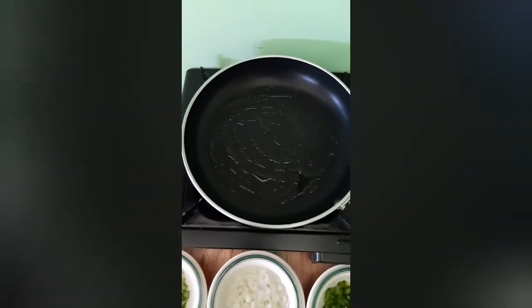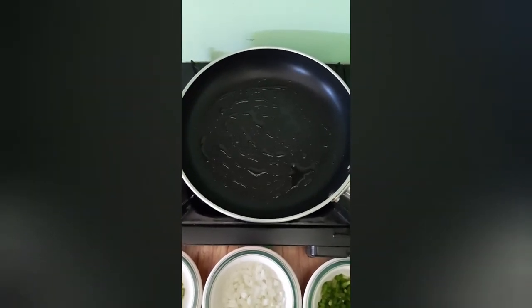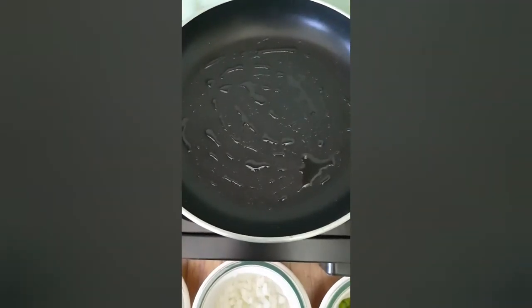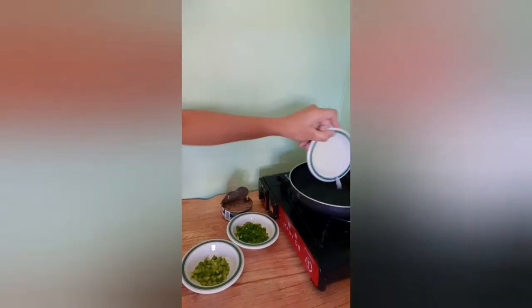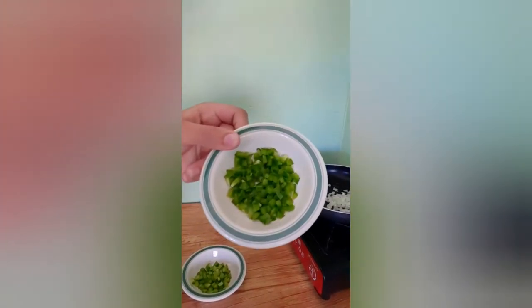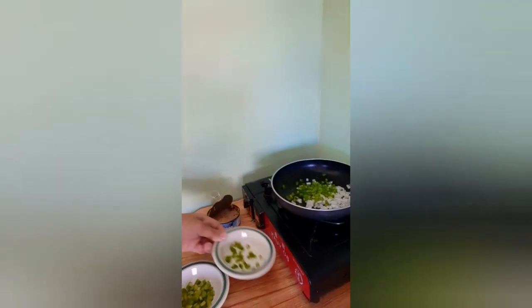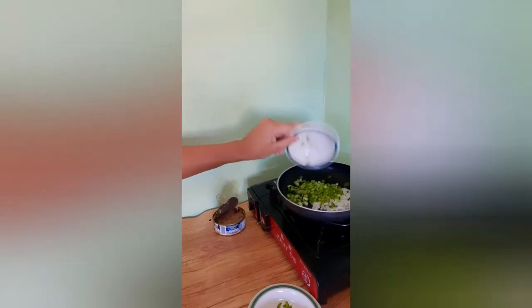To get the celery, onions, and sweet pepper frying, I used a bit of the oil from the tuna to coat the bottom of the frying pan so they can fry better. Now that the oil has heated, we add our onions, sweet pepper, and lastly our celery, and let that fry for a bit.